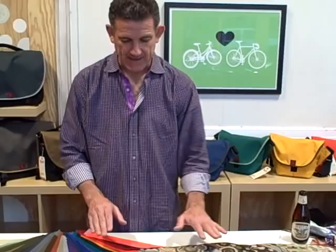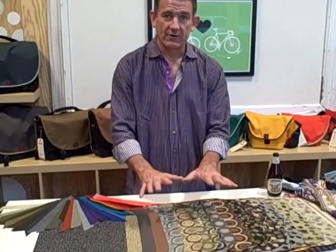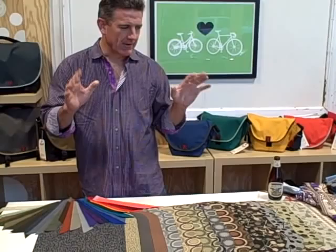Any one of these patterns and colors would be paired with a binding strip from this selection here. Once you've picked your pattern or your color, I'll help you out with the binding strip and make a few suggestions. So let's be thinking about what the base fabric is that you want on your folio.